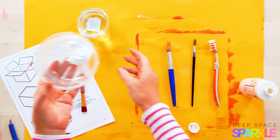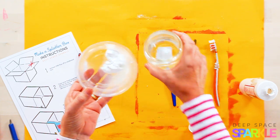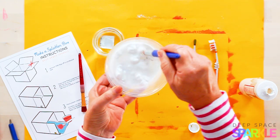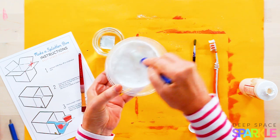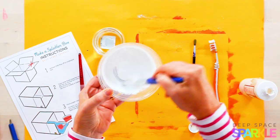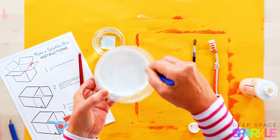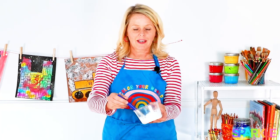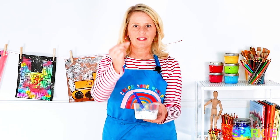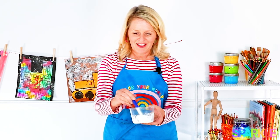That thick consistency is not going to make very good snow, so you want to add a certain amount of water. Add a small amount at first, then stir it until it's all mixed together. You might not get it right the first time and that's okay — you can add a little more water or a little more white paint. You want it to dribble but not in a steady stream; a steady stream means it's too loose, and if it doesn't dribble at all it's too thick.